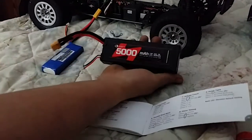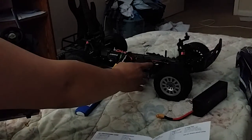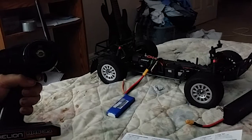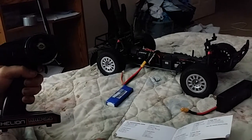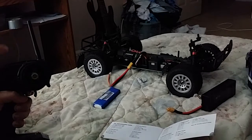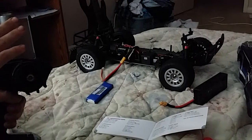I usually run a 5,000. So you hold your throttle all the way down, turn it on, and you're going to hear it make that noise. It'll do that 12 times, then do that ring — and now you're in programming mode.